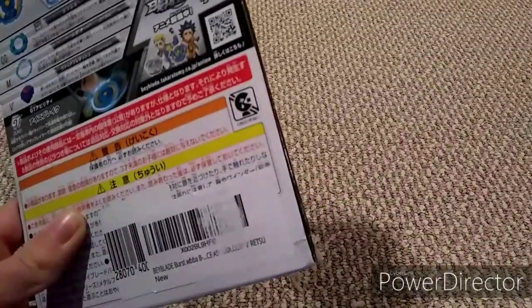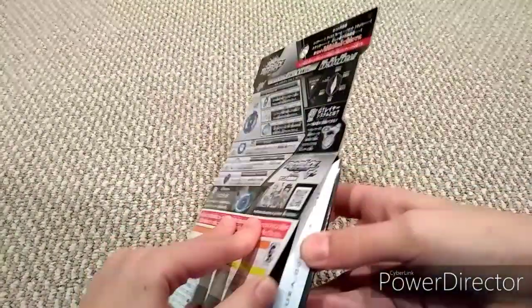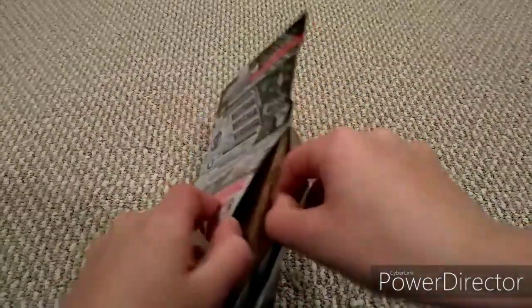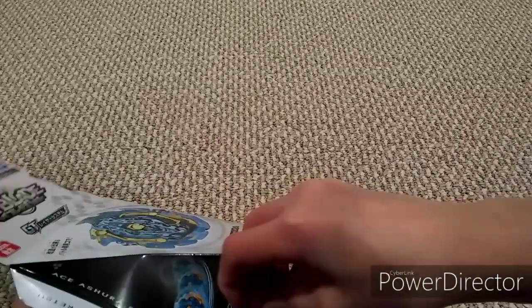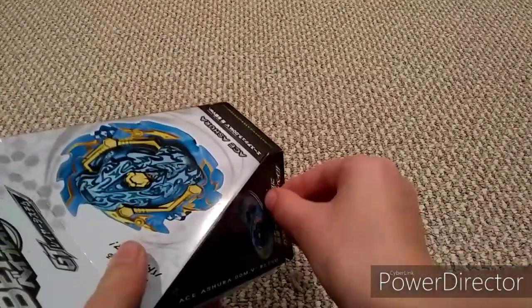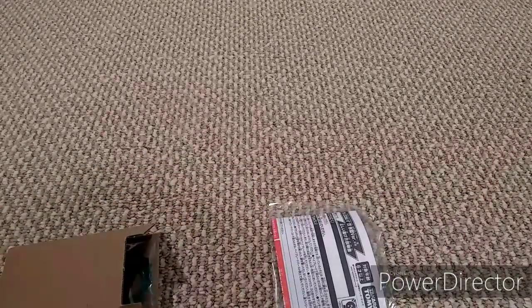Alright, got the tape done. Here we go — Ace Ashura, double zero, meteor, variable, Retsu. Oh there's more tape — I had the same problem with my last unboxing with Diabolos Venom Erase Diabolos. And here it is.